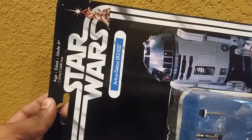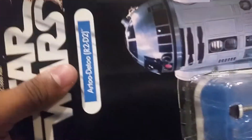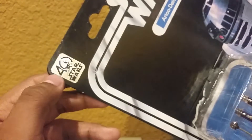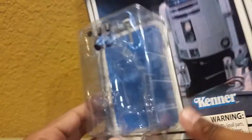You got that classic Kenner packaging that we got way back in the 70s and 80s. It says Star Wars all around there. You get that classic picture of Luke and Leia right there. Really cool. It says R2-D2, 40-Year Anniversary — it's not a sticker, it's just printed on there, which is really cool. And then it's a very thick packaging because R2 is very thick.